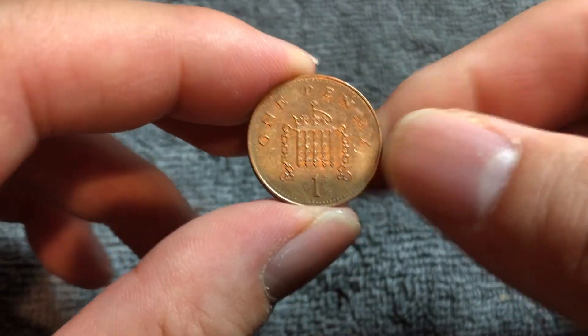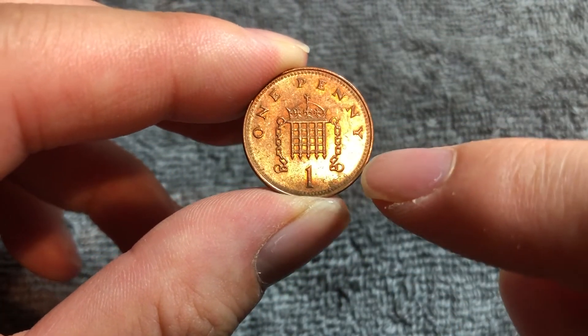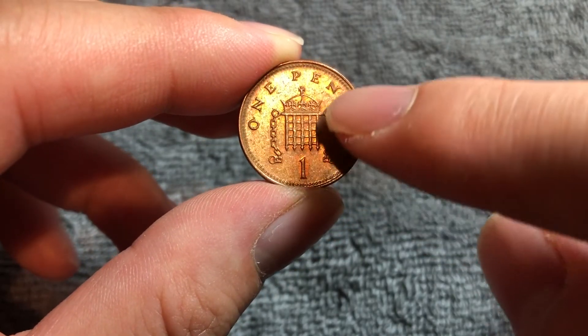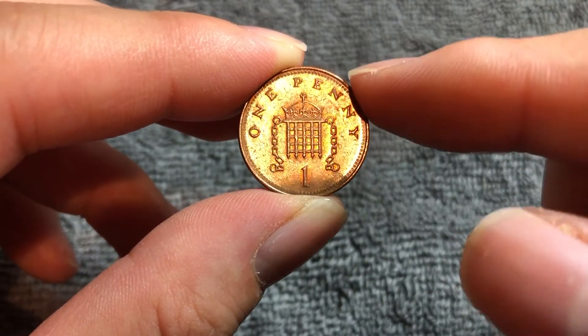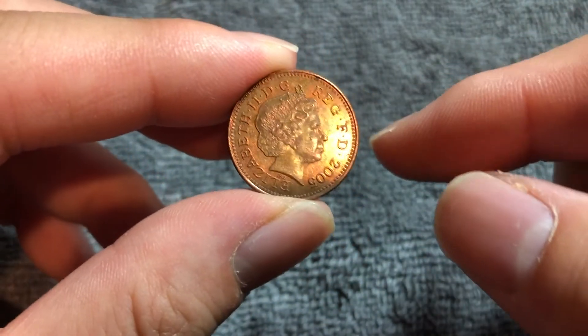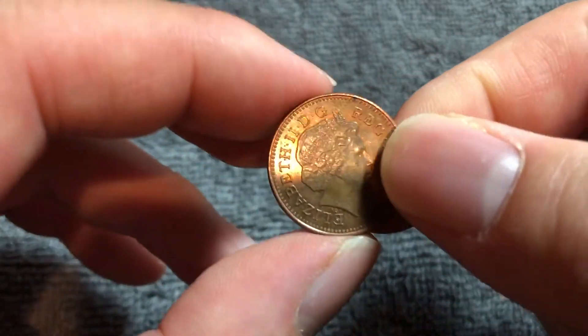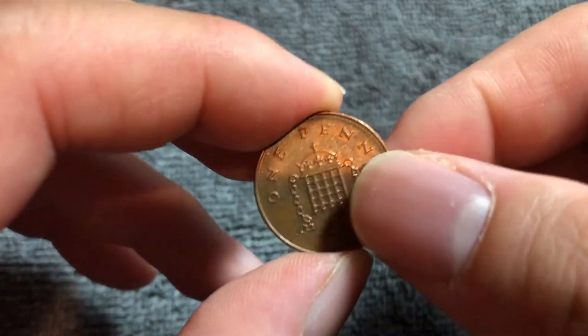Turning this over to the other side, we see the denomination one penny and the numeral down below and Christopher Ironside's design of a crown portcullis with chains. He designed all of Great Britain's decimal coinage beginning in 1971. This coin series has been in circulation since 1971.